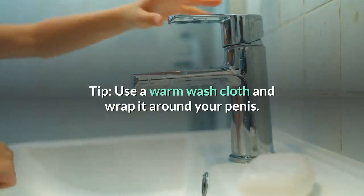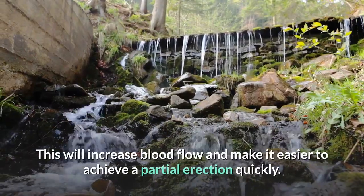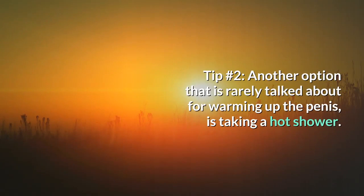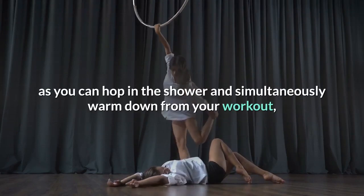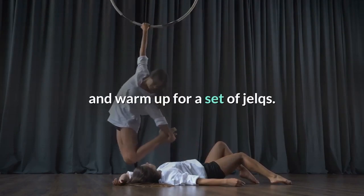Tip 1 – Use a warm washcloth and wrap it around your penis. This will increase blood flow and make it easier to achieve a partial erection quickly. Tip 2 – Another option that is rarely talked about for warming up is taking a hot shower. This is actually very convenient for performing the Jelk exercise after regular exercise, as you can hop in the shower and simultaneously warm down from your workout and warm up for a set of Jelks.